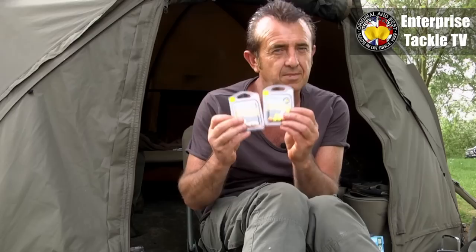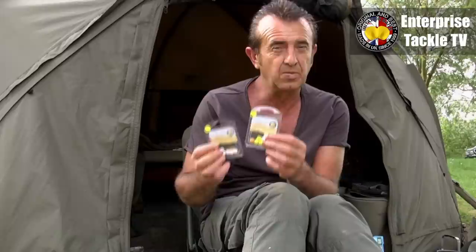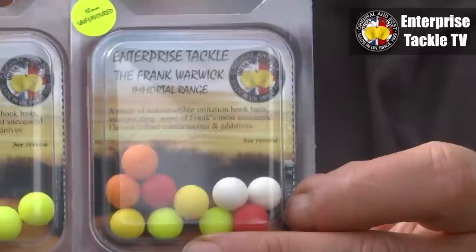I'd like to introduce you to these little immortal everlasting small pop-ups, the 10 millies. There's a bit of a story to these actually. I wasn't so sure, because I've always made my own hook baits, about whether a small sort of plastic boilie would be suitable. So we had a go and I was testing them, and very soon found that they were very good — and not just saying that, they are excellent.